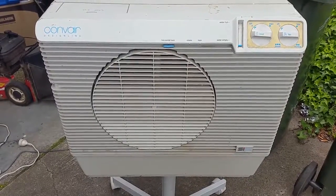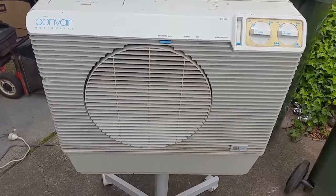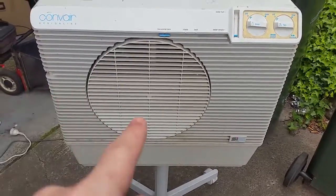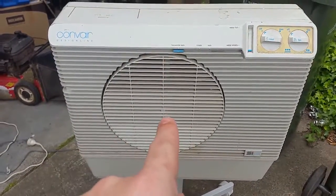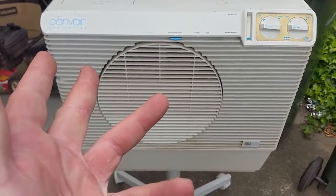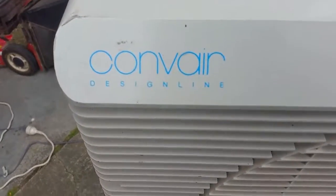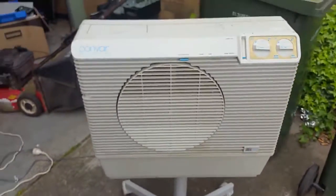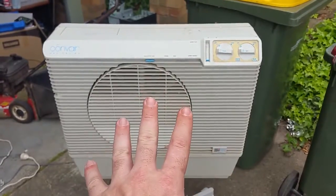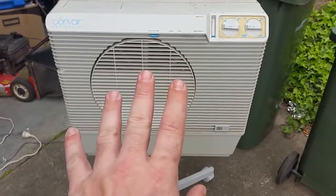G'day everyone, thank you for tuning in. Garage sale finds — well, post garage sale finds. Saw this on Facebook and picked it up for free. It's a Convair Design Line portable evaporative cooler. I had one of these years ago and I loved them.